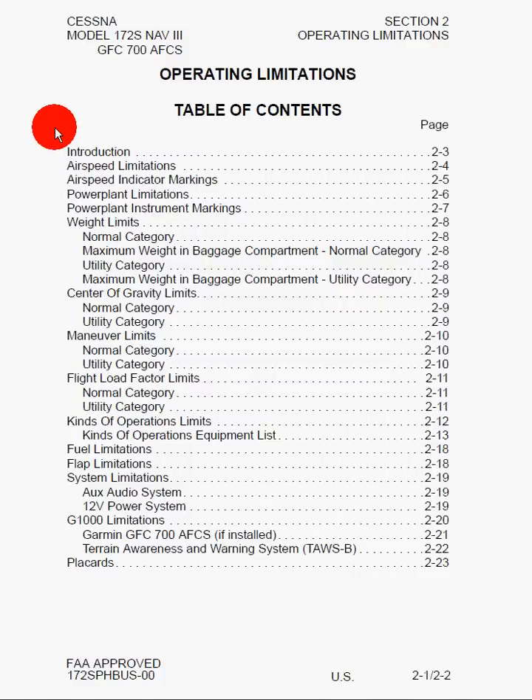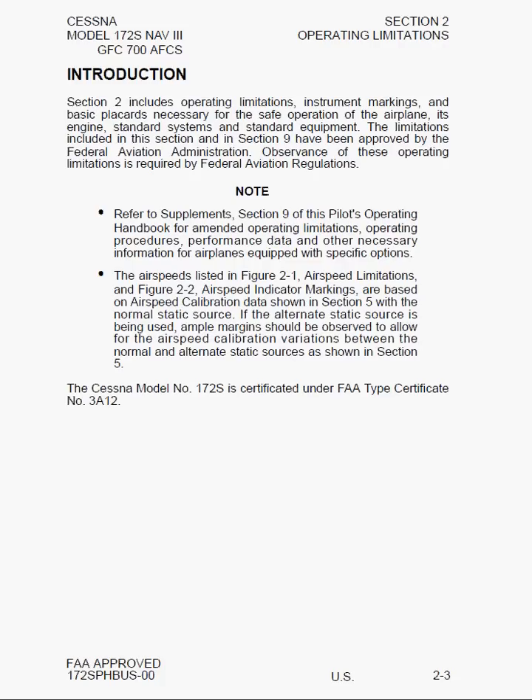In this tutorial, I'm going to go over Section 2 of the Pilot's Operating Handbook for the Cessna 172S aircraft, which contains operating limitations. The section starts with a Table of Contents, followed by a blank page. The introduction tells us that Section 2covers operating limitations, instrument markings, and the basic placards necessary for safe operation. It covers the engine, standard systems, and standard equipment. These limitations have been approved by the FAA, and observance is required by the United States Federal Aviation Regulations.